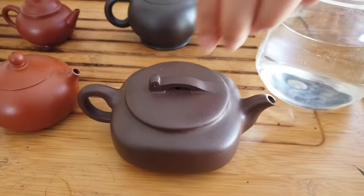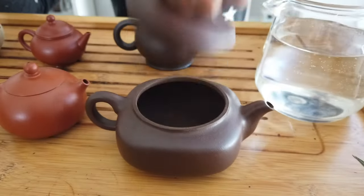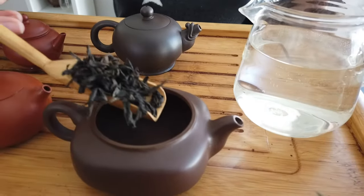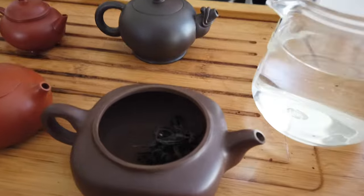If the dry leaves of the tea you are planning on brewing are quite big, a big opening would make your everyday tea brewing much easier. Usually, we don't suggest brewing green tea, yellow tea, or young white tea in Yixin clay teapot, because those types of teas feature really refreshing, light, beautiful aromas that are greatly affected by the porous material.